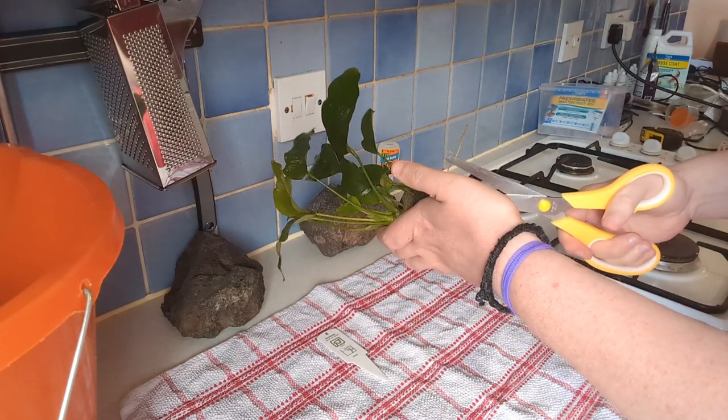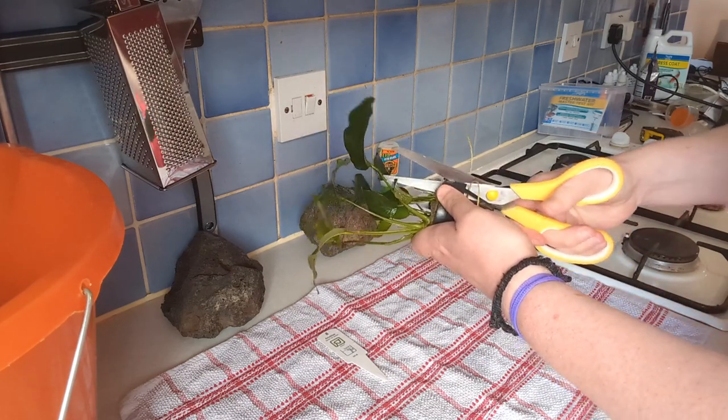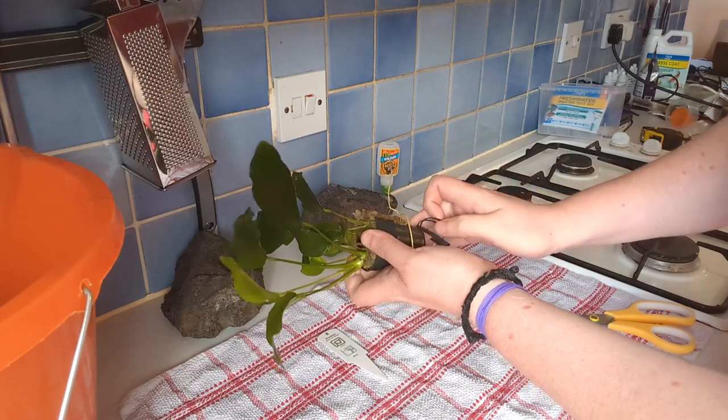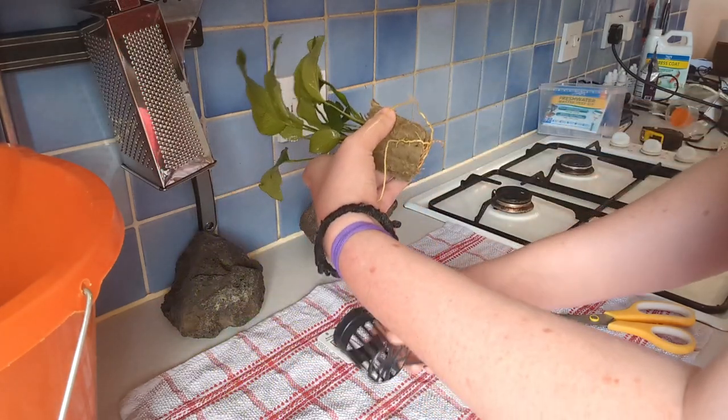Yeah, that's that one done, right there. Get that one out. Now I believe I should be able to bend them down and then slide it out. Worked quite well.